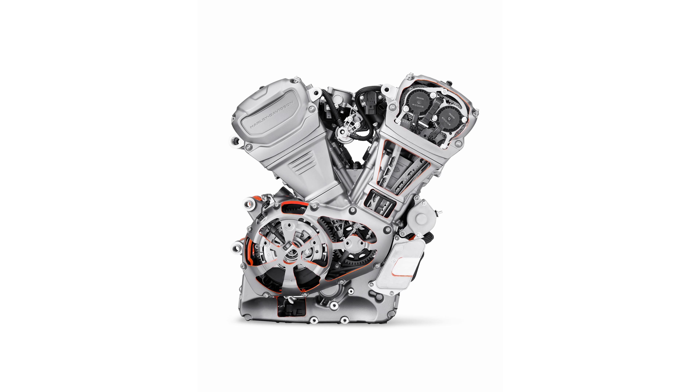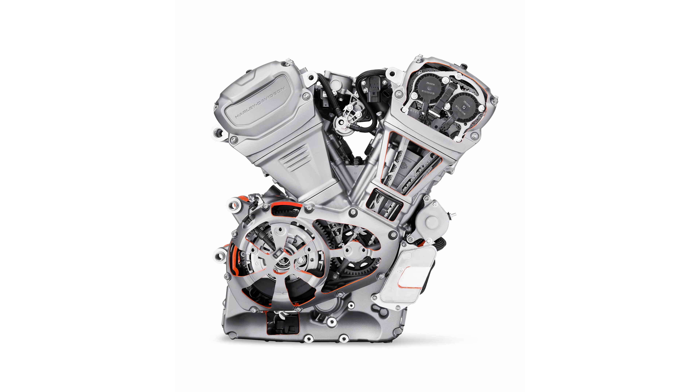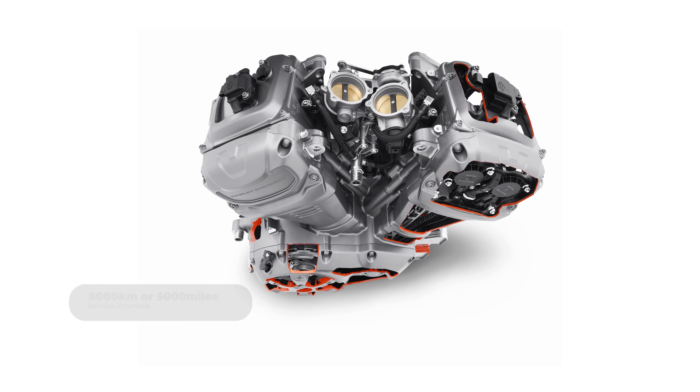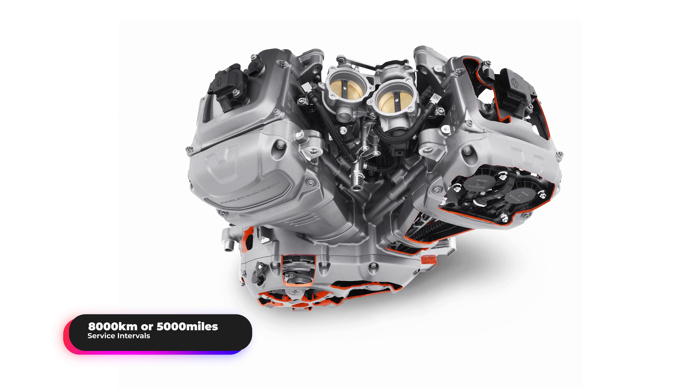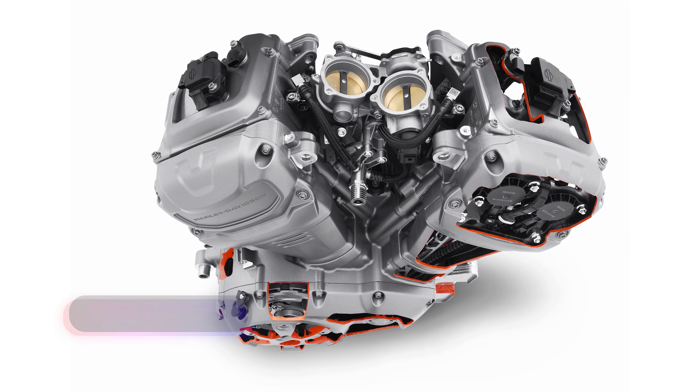One more creature comfort Harley has built into this engine is no valve clearance service intervals. The cams are chain-driven and the engine has automatic hydraulic clearance adjusters, so no valve clearance service is needed. However, normal service intervals are on the low side at just 8,000 kilometers, but they shouldn't cost an arm and a leg at least.